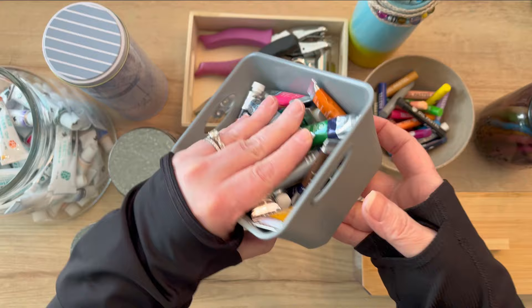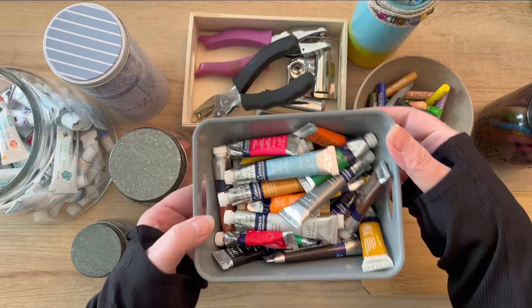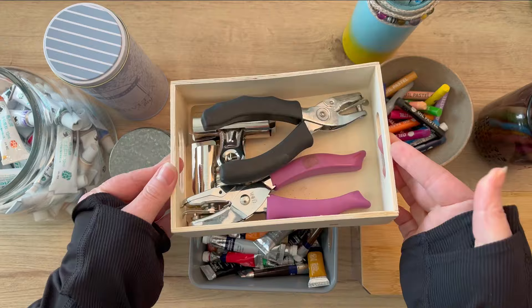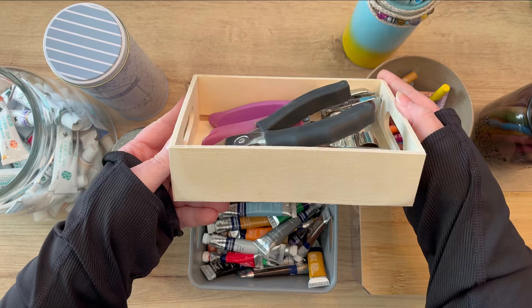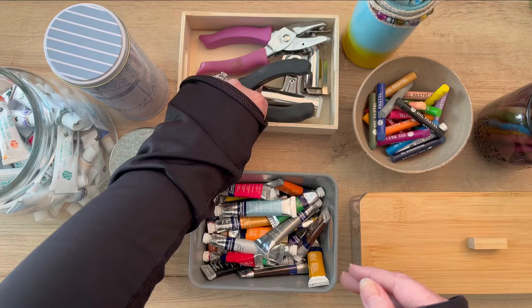For organizing inside your drawers you can use plastic containers. I have all of my Cotman watercolor housed in one of those. This wooden container has little handles on the side — I got this at the Dollar Tree. You can go to the Dollar Tree and find some containers that work for you. I picked up a few of these to put inside drawers, containing different like items.